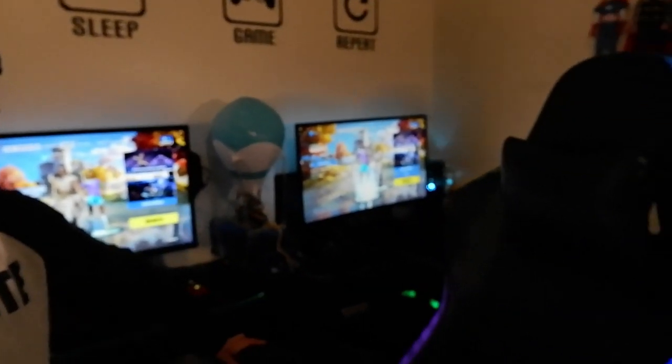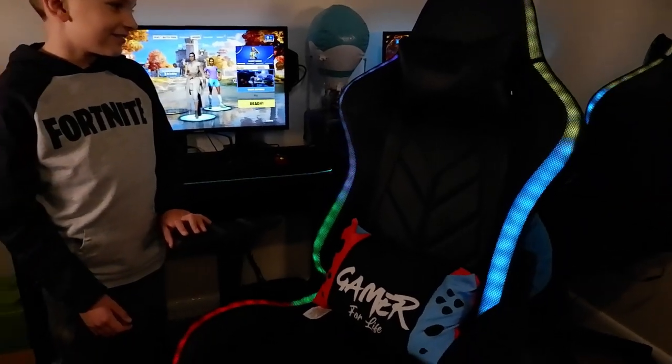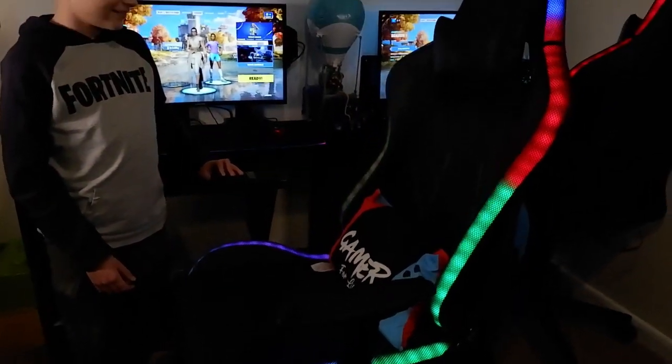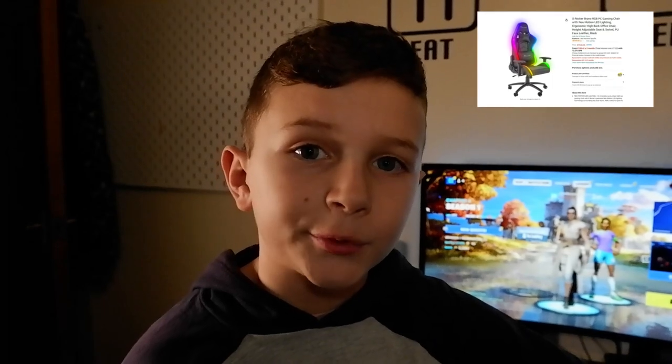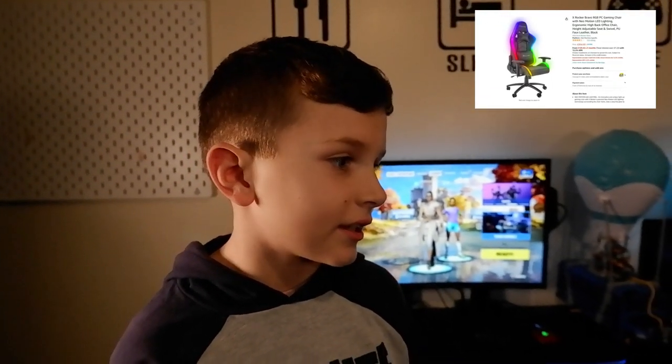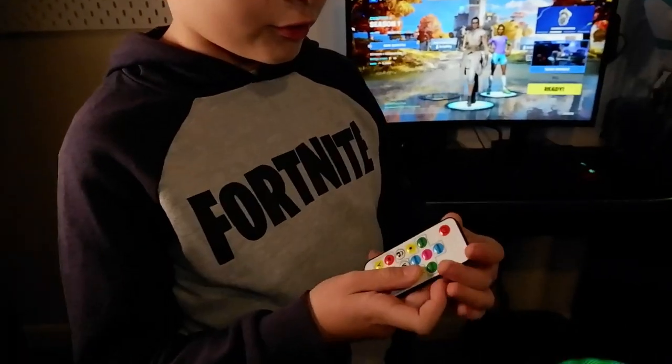First is our No Fear gaming chair. These are pretty cool and they've got RGB lights — look at that, pretty cool isn't it! So that's the RGB No Fear gaming chair. We bought this from Game. We can't find them on Amazon but we've left a similar one in the description. This one's got loads of different settings like RGB lights.